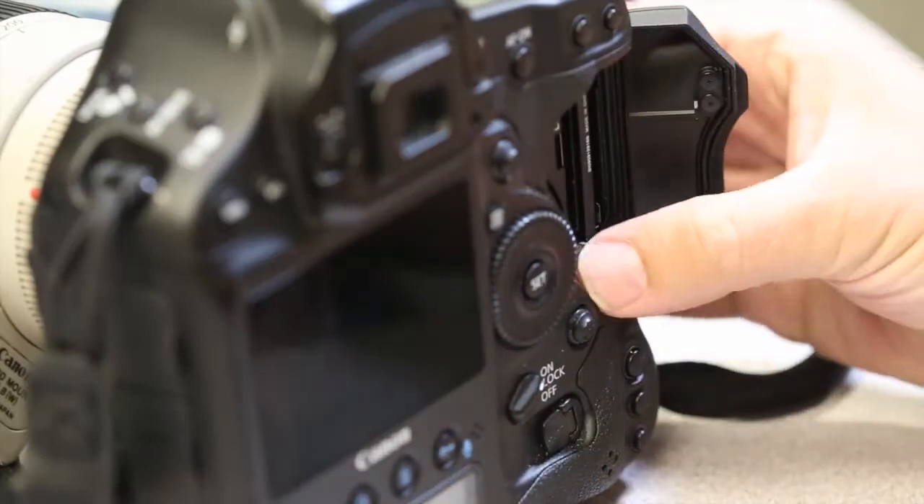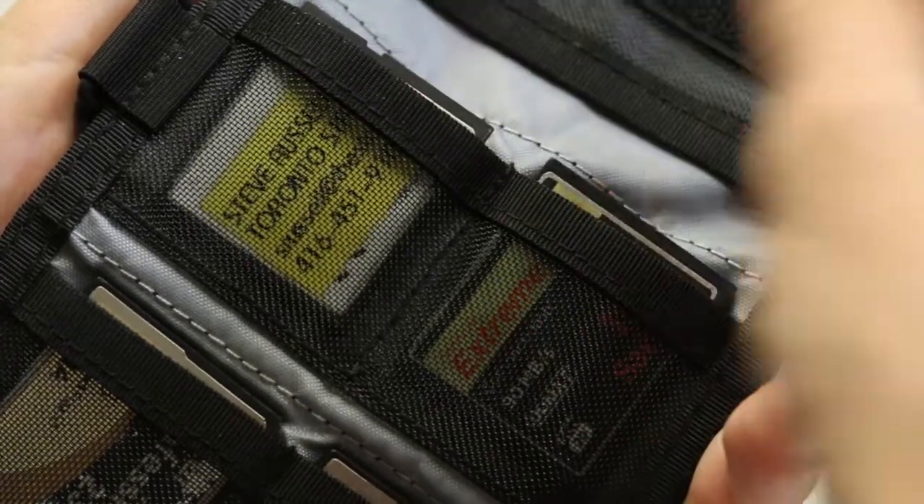Step one: stop shooting on that card, because anything else that you might shoot might overwrite that file you just deleted. Take the card out of the camera. I'll put it in the card wallet backwards so that I know I've shot on that card.